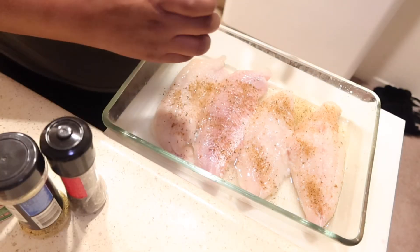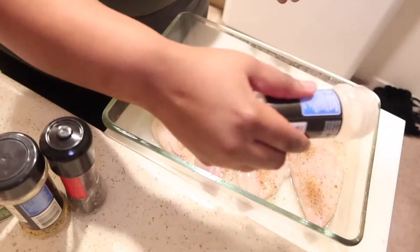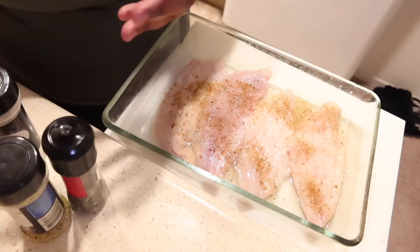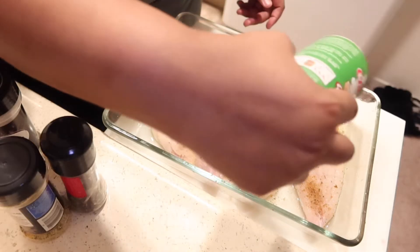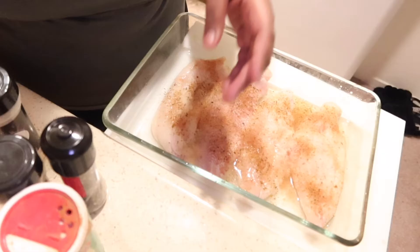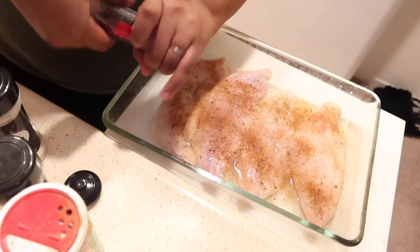I got some onion powder, some creole Tonic Citrus seasoning — which is pretty much a seasoning salt — and some black pepper. That's all I'm putting on there.